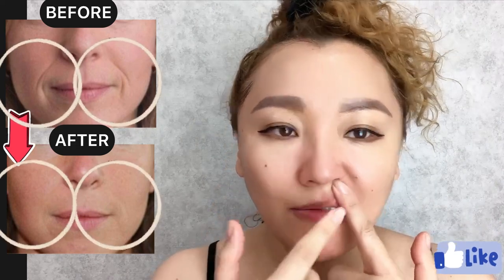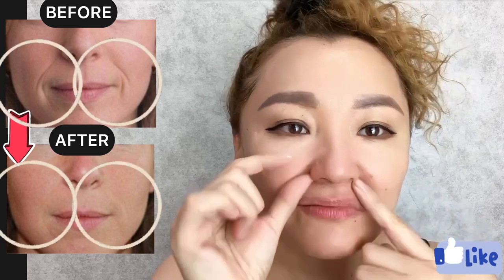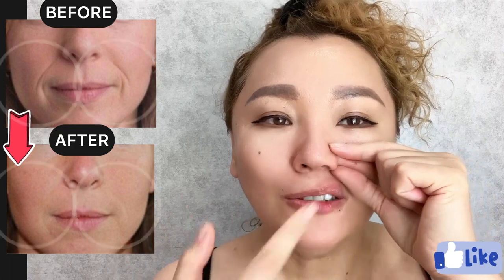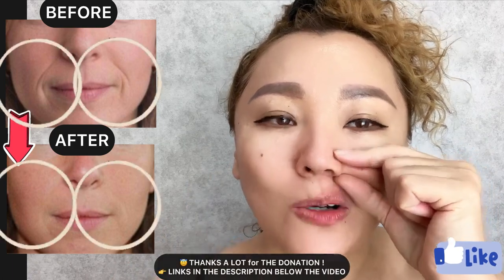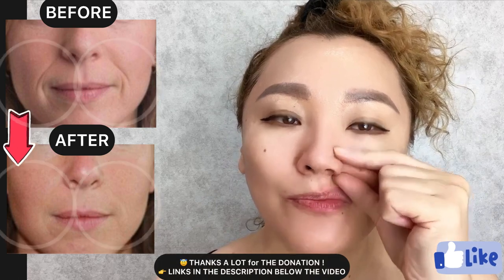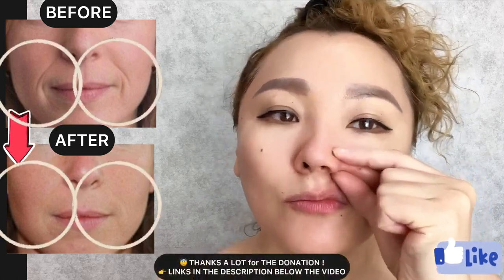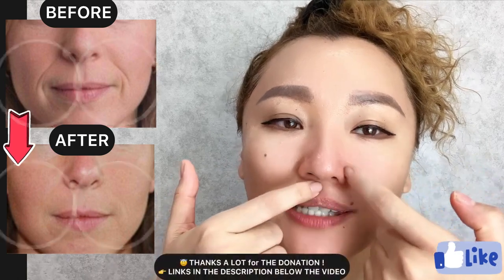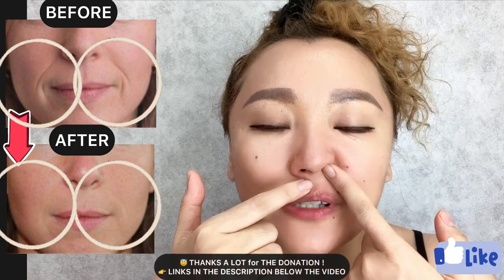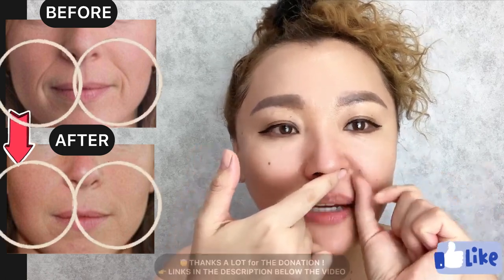How to get rid of nasolabial folds, smile lines, laugh lines. Take this skin fold near the wings of the nose and start to do face massage here, to relax facial muscles near the nose that pull the length of the nose upwards and create the nasolabial line.